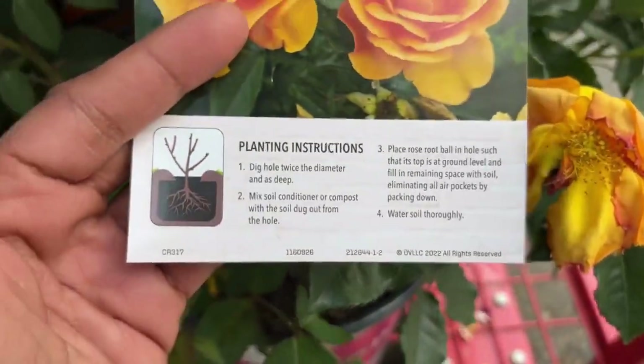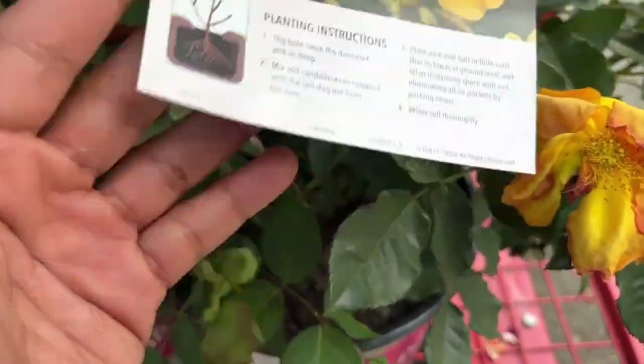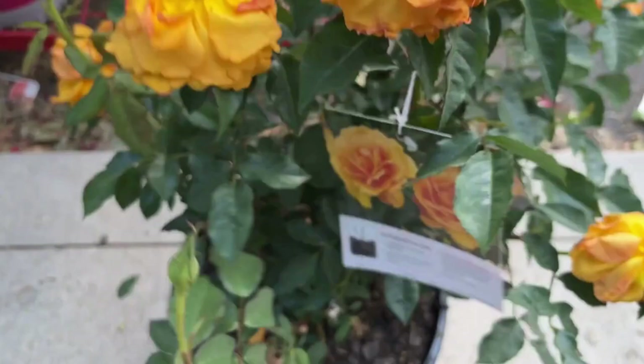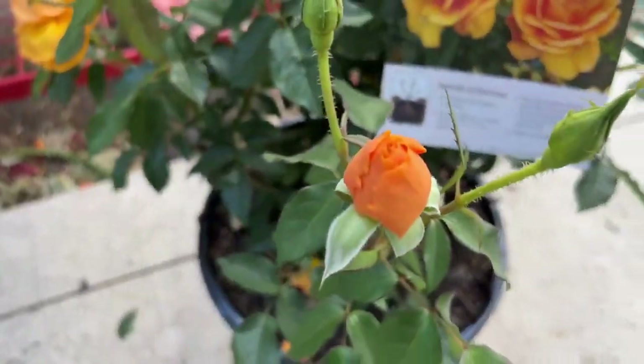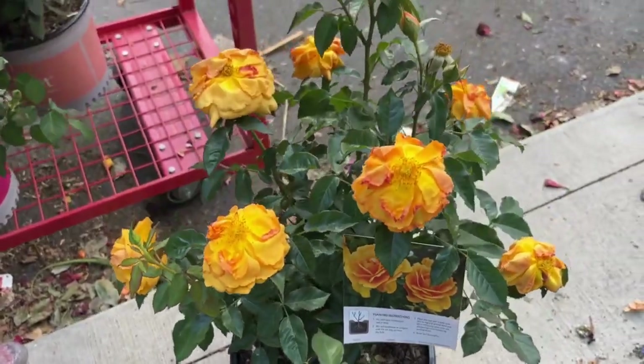Look at the beautiful color on here. Make sure you subscribe to see which one I actually purchased. I'm going to take it out so you can see what it looks like — it needs some water but nevertheless it is beautiful, look at the blooms on here.